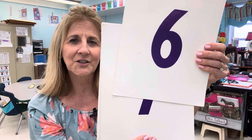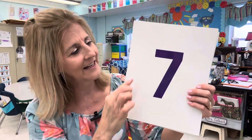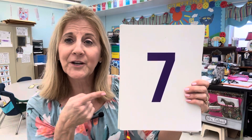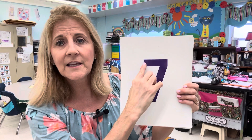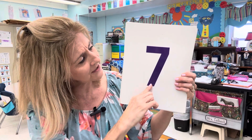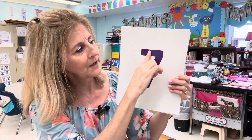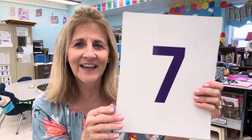What comes after six? Seven. Across the sky and down from heaven — that's how I write the number seven. Make sure when you write your seven, start here and go across the top. Don't lift your pencil and slide it back just a little. Across the sky and down from heaven — come across, stop, and then slide it down for seven.